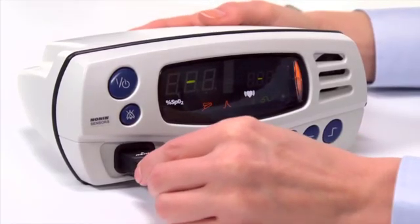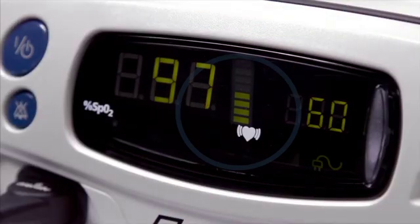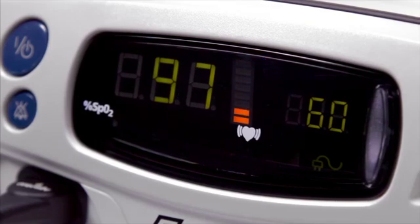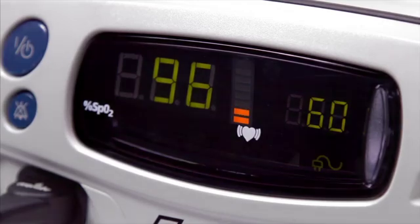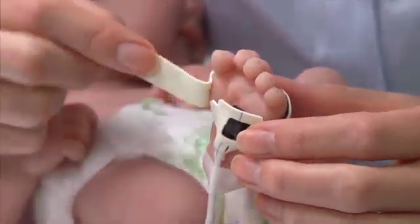You're ready to plug the sensor into the Nellcor pulse oximeter to measure oxygen saturation and pulse rate. Nellcor pulse oximeters have a pulse signal quality display that measures the sensor signal. If the signal is low, the emitter and detector may not be in proper alignment. Reposition the sensor to see if a stronger signal can be obtained.